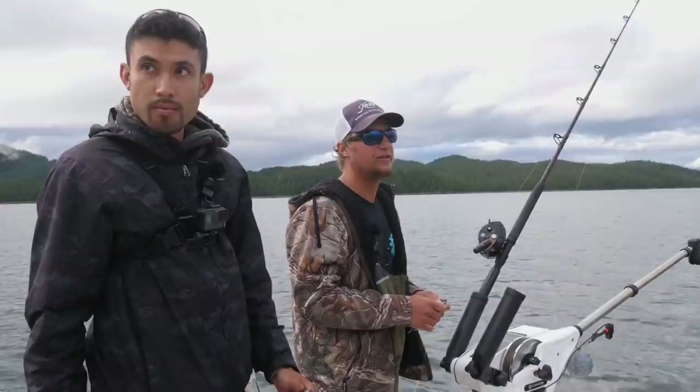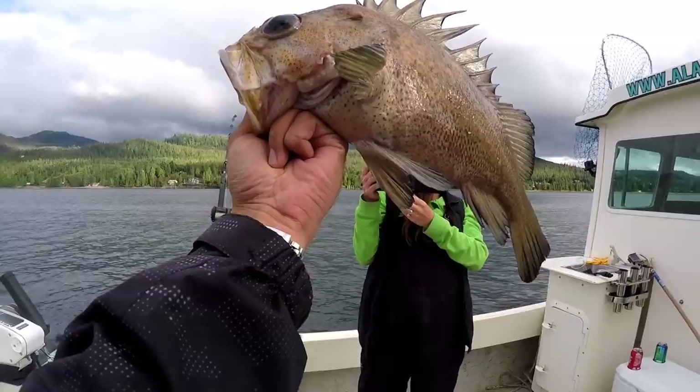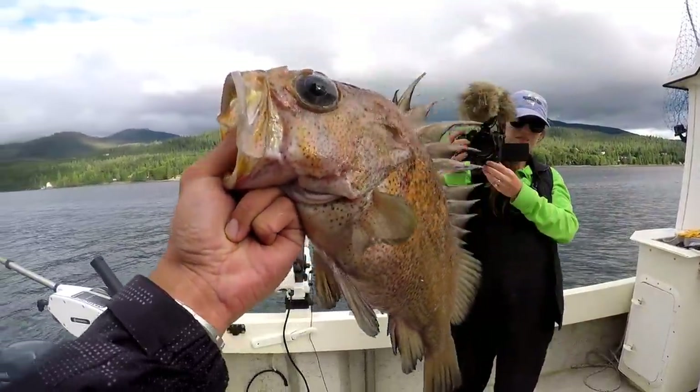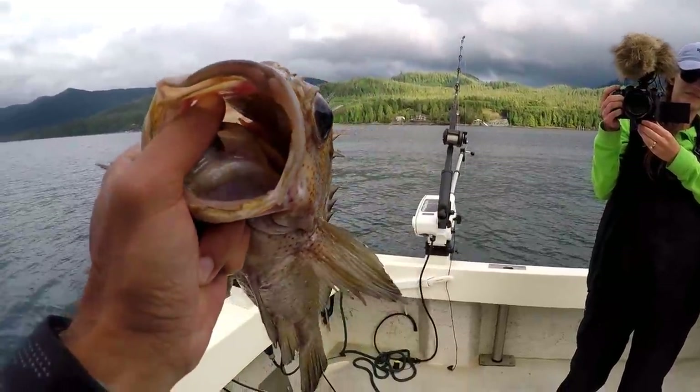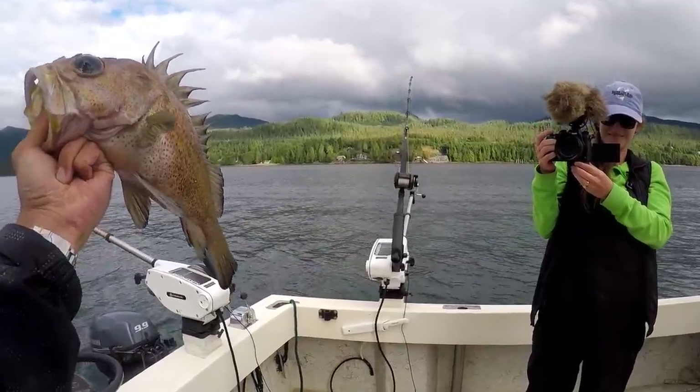I'm surprised there's not an eagle out here already. Look, he's changing colors already — he's not brown anymore. Yeah, as soon as you bonk those they'll start changing colors on you, even the big ones. The big tigers, big yellow eyes — you bonk them and all of a sudden they're not near as pretty. Yeah, that's turned pale.